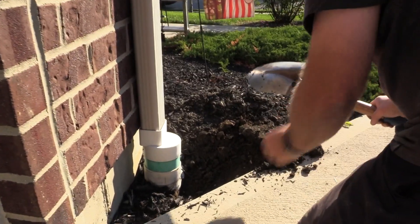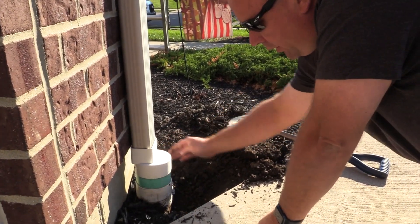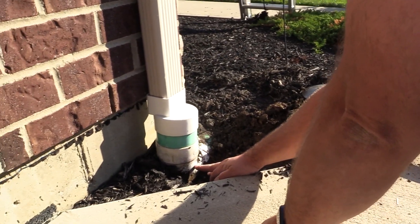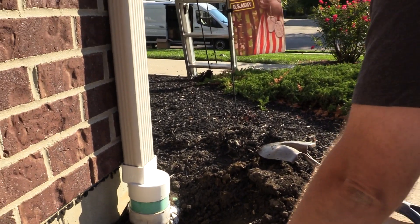Depending on the way the house is built and the drains, this one here is actually kind of shallow — it just makes a 90 right here. So what I'm going to do is put my hole right here, which is probably about an inch or so, maybe two inches lower than the mulch.